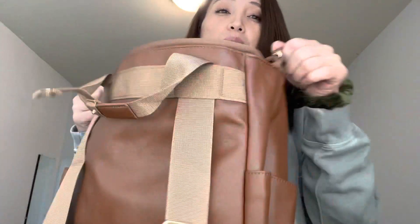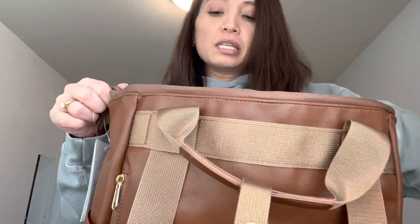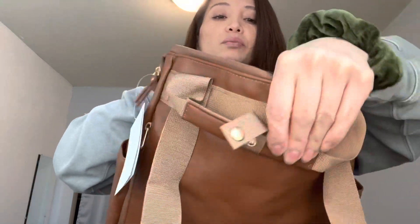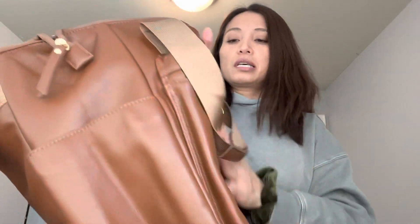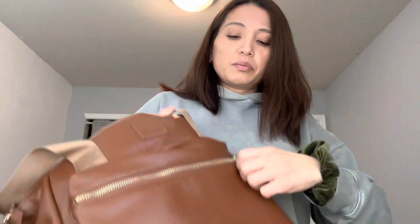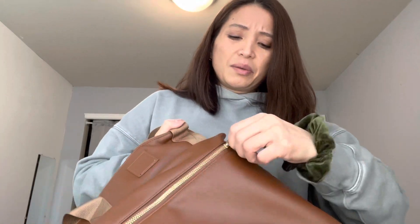There is no USB charger like the other ones. This part here is padded, as well as this part — so your laptop would have padding on both sides. The whole thing is this pleather. I'm really disappointed about the zipper — it's just hard to open.